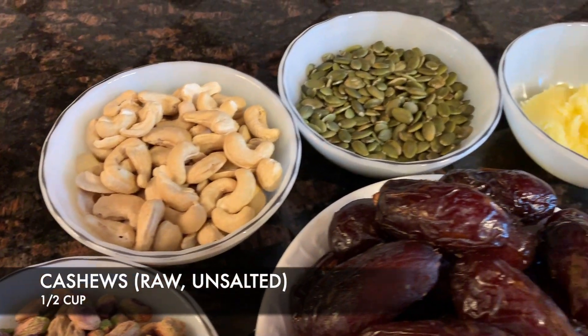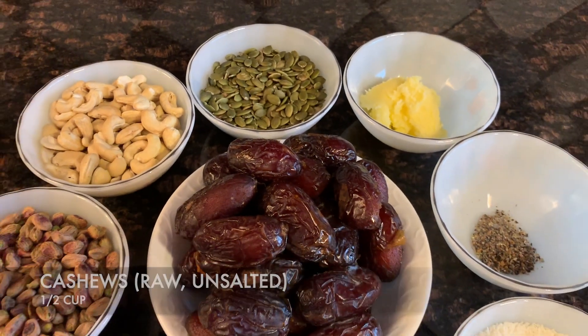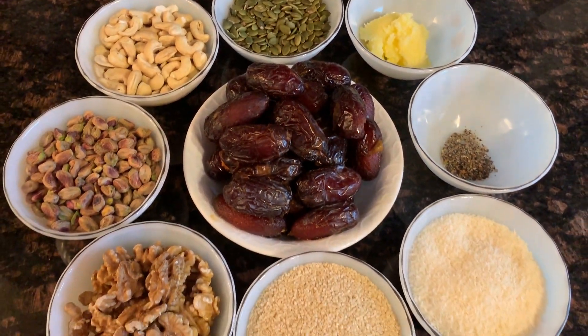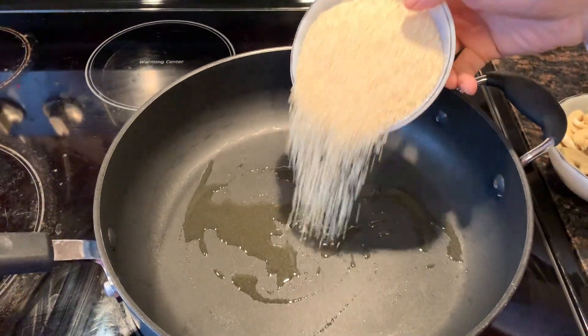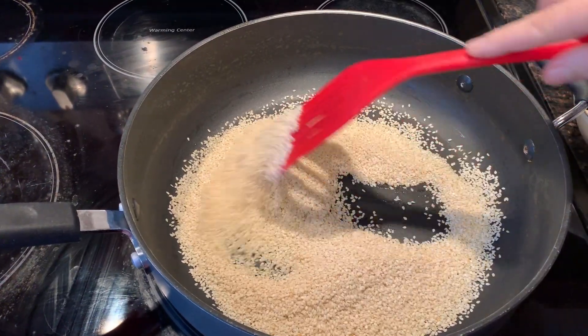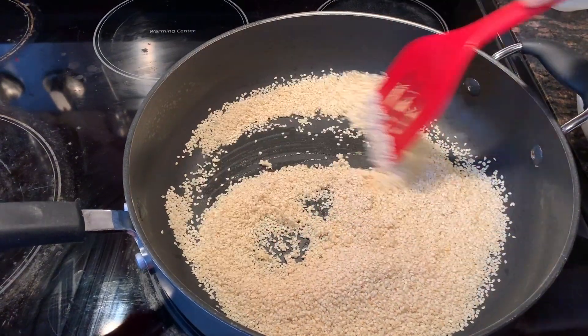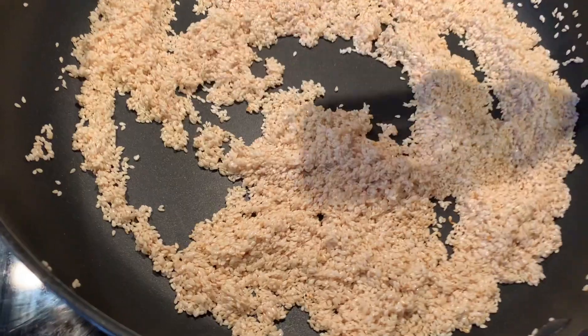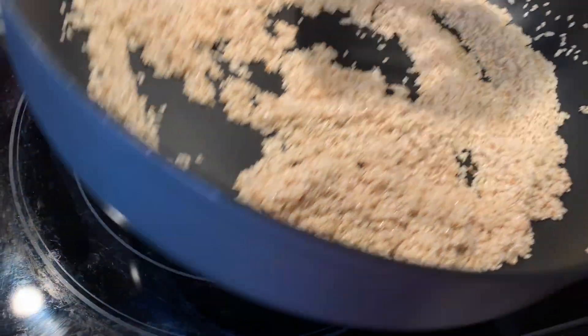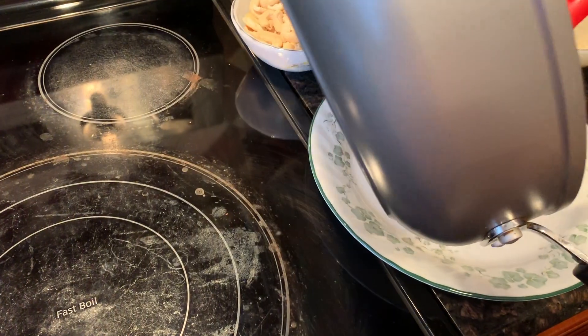All of these ingredients are so wholesome and healthy that just imagine when it all comes together, you're gonna have these delicious and nutritious date balls. We start off by putting a little bit of butter or ghee in a skillet and roasting the sesame seeds for about three to four minutes, then put them in a plate and set aside.